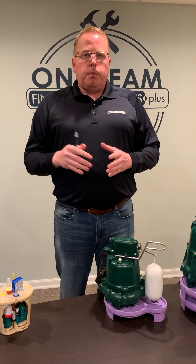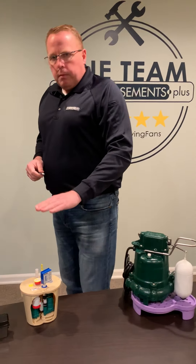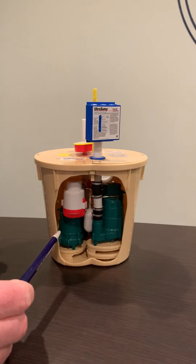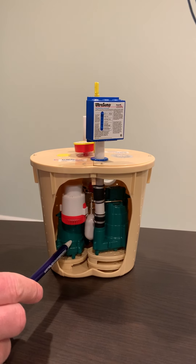In addition to checking your sump pump, I wanted to tell you about a product we have called the Triple Safe Sump Pump System. This is a miniature version of the Triple Safe. Come on in and take a quick look. This pumping system has three pumps inside of one sump basket. We've got a primary pump at the lower level.